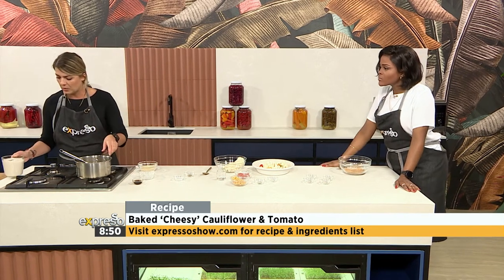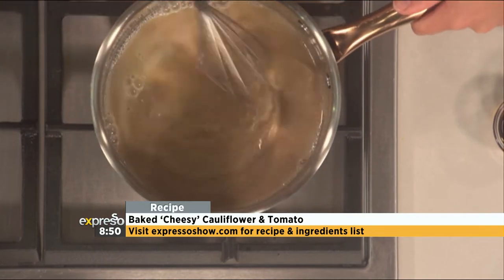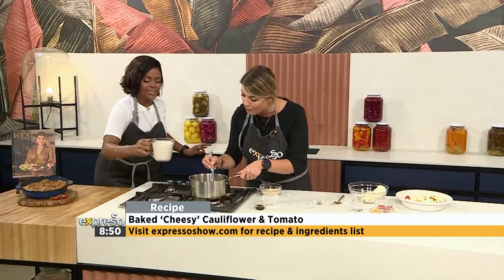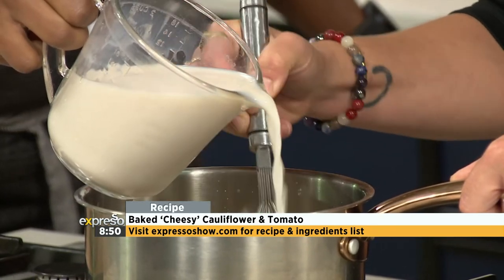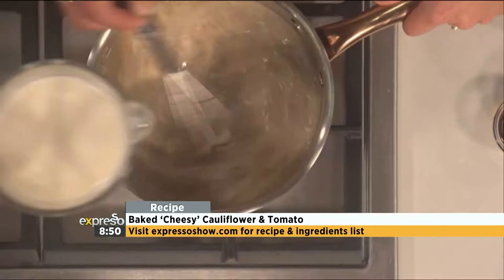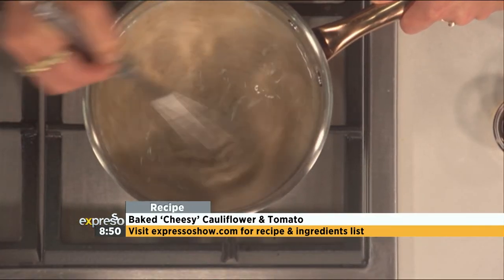I might need you to help me whisk — or pour. You want to be the pourer? You be the pourer, I'll be the whisker. So this is what your béchamel will look like. You can pour for me very slowly. Keep pouring. As you do that, your béchamel sauce comes together. Now give it a second — we've just got to let it thicken. As you keep whisking, your béchamel sauce is going to thicken.